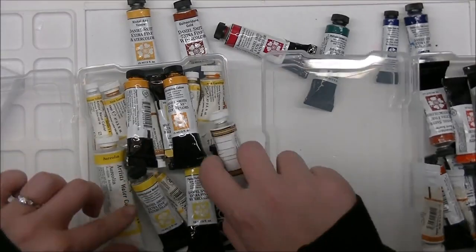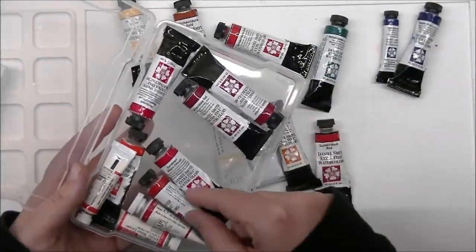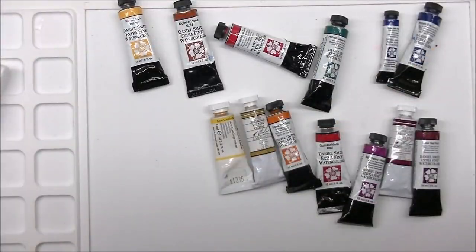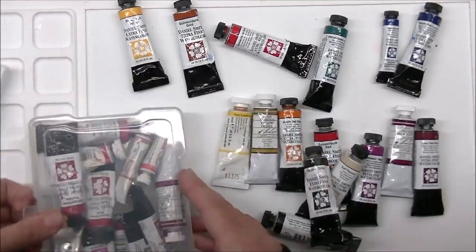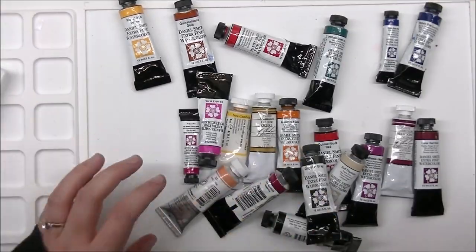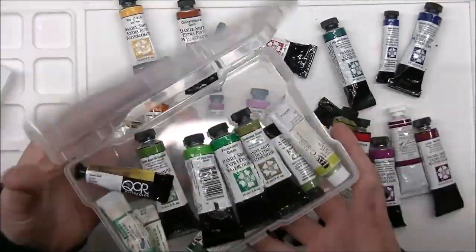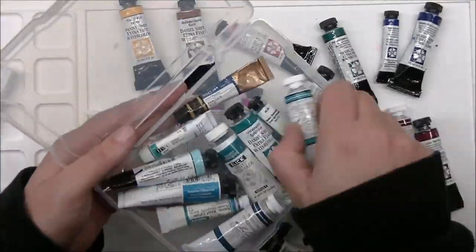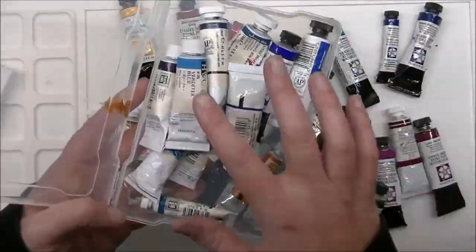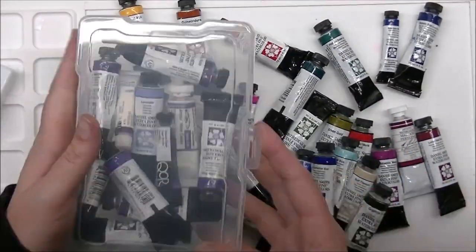Instead of playing music while I go through all these watercolors, I'll have a little chat. I filmed this video before I went to Las Vegas in November, so it's been about a month that I've been using this palette now. I love it — it turned out really really well. As you saw from my captions, not every one of those six core colors made the final cut, and I'm okay with it. The palette is still very functional and I have a card video coming up.